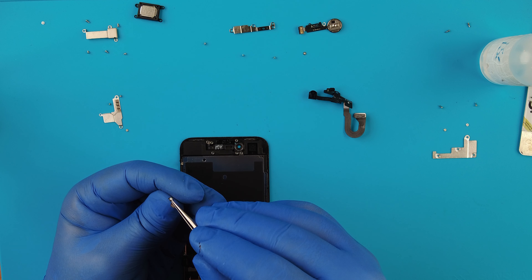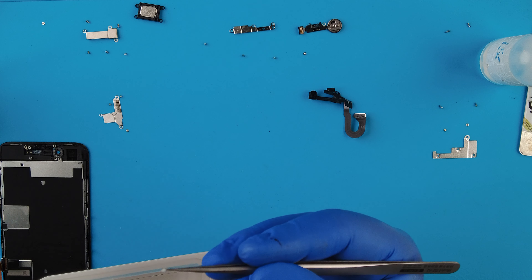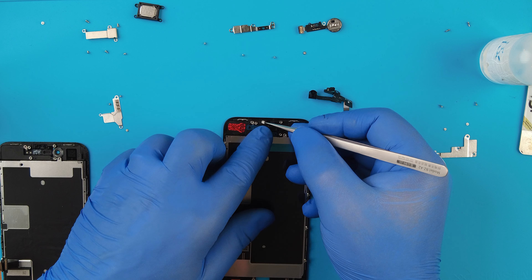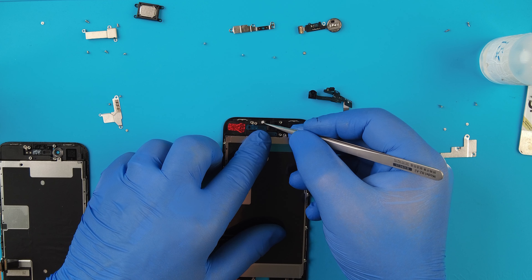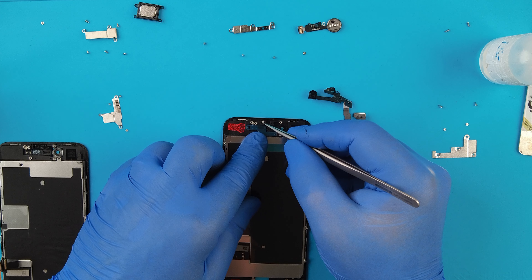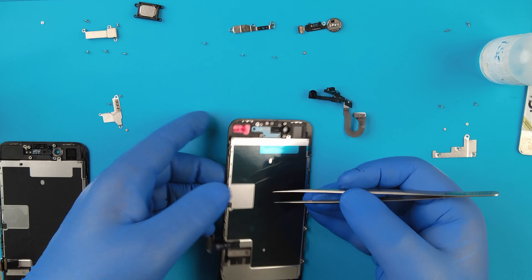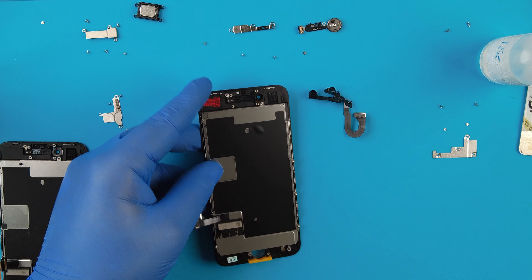There's a gasket that goes on the front camera sensor. Let's see if we can place it back right in there. We'll try to place this directly on the new LCD, because that's very important.